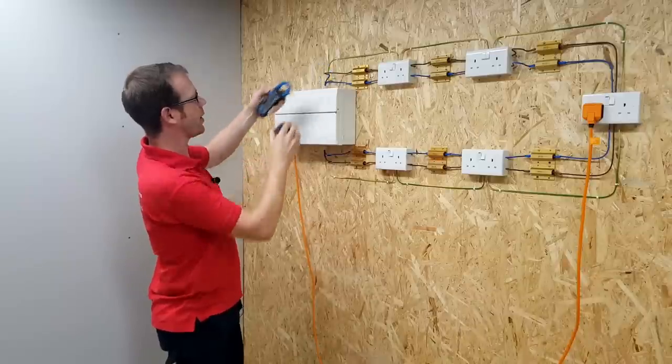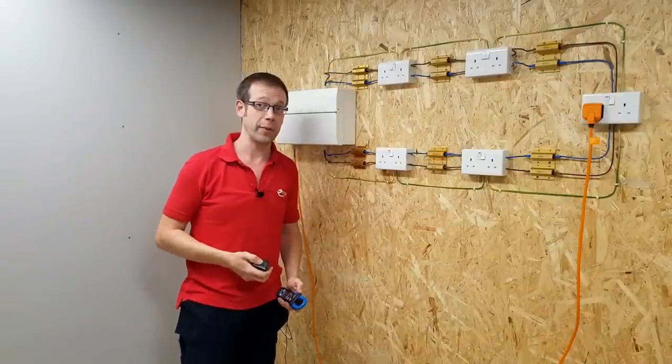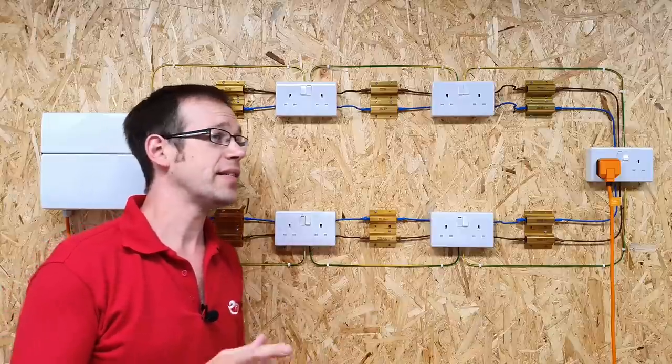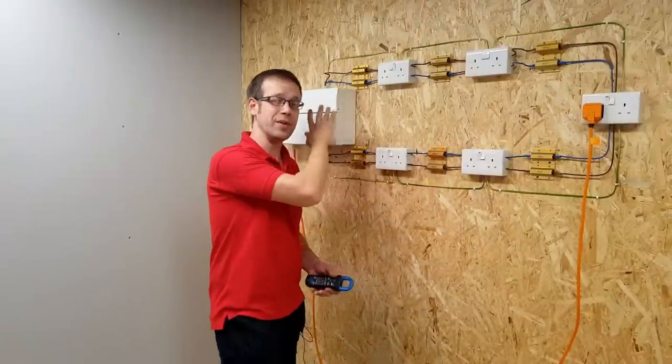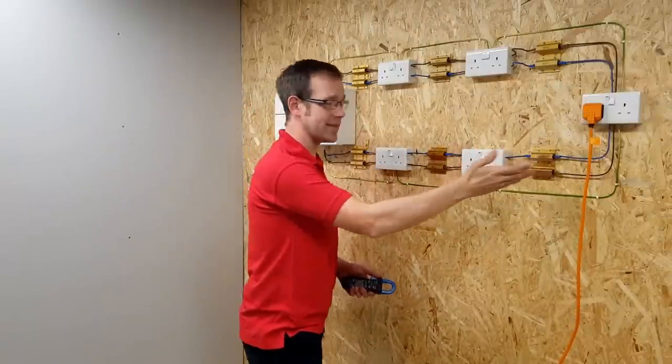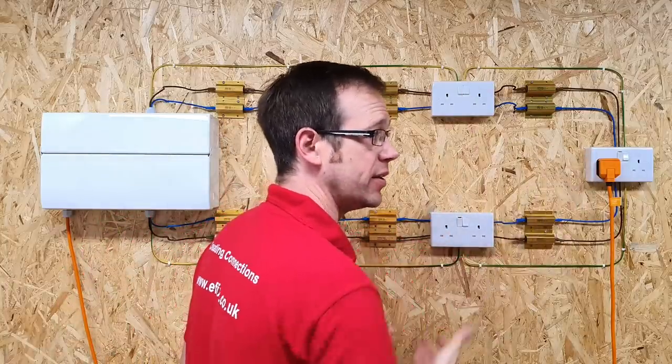So we've got just about the same amount of current in both legs, and adding them together gives us about the current we were expecting. It makes sense that both currents are the same because from the midpoint of the circuit to the consumer unit, the resistance of the conductors is the same on each path back, so the current is split evenly between the two legs.